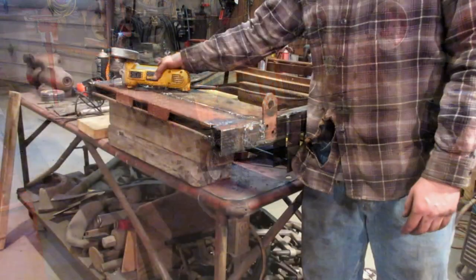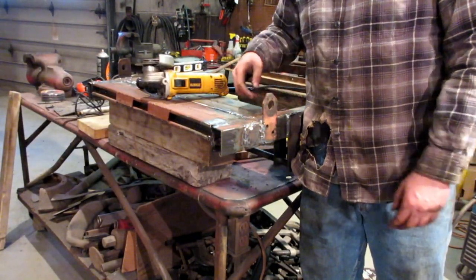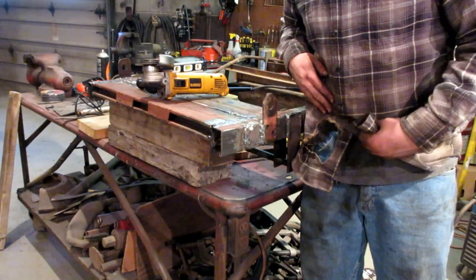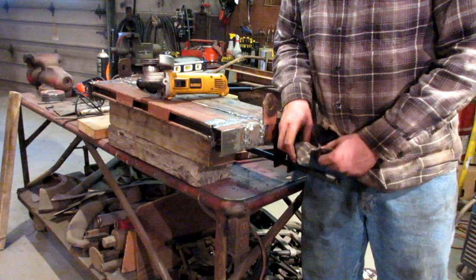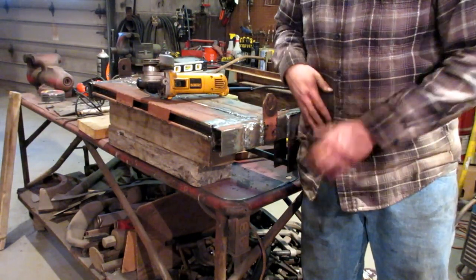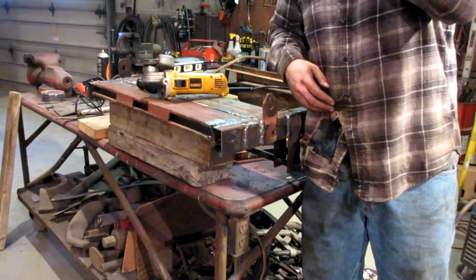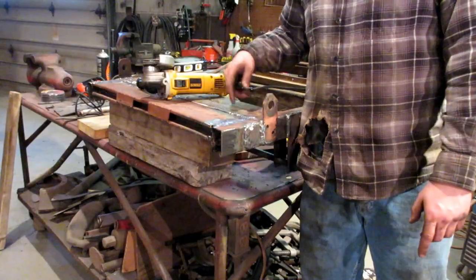I was just cutting some of this stuff out so I can make it fit better, and I was unknowingly shooting very hot sparks right at my shirt. It actually caught on fire — both my T-shirt and the shirt I was wearing on top. So do as I say, not as I do. Make sure you point your sparks away from you.